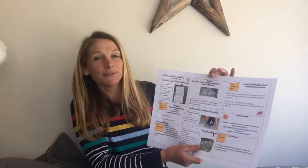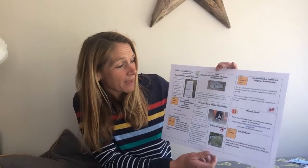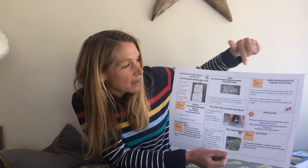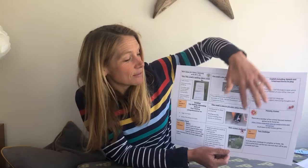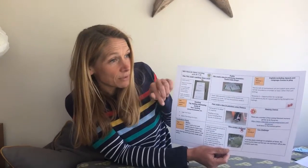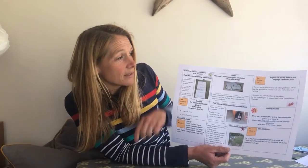I just wanted to share with you what I've put up onto the home learning page — it's just a little outline of the different activities that I will put up each week under the different headings. I want to draw your attention to these orange boxes because they link to the resources which are on the page as well, that are linked to the activities.